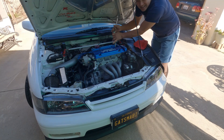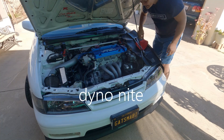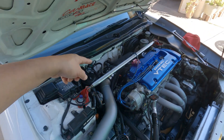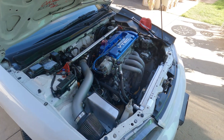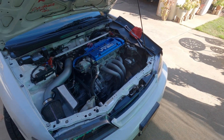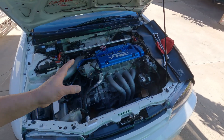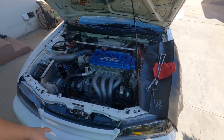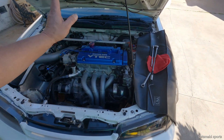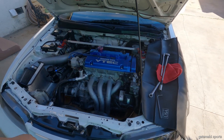I hope you guys liked the last episode. I'd like to touch up a little bit on that intake manifold and the numbers. As you know, it made 217 wheel horsepower with almost 167 wheel torque. I know it's not much, but remember this is just a base setup — it's not a crazy high compression motor.